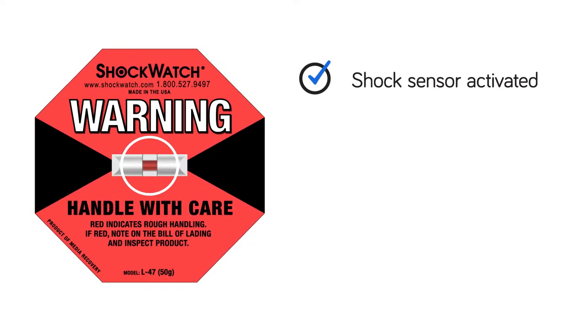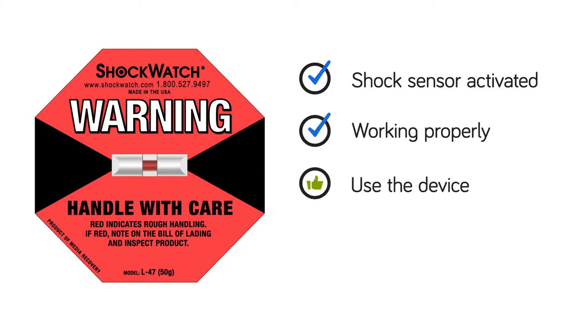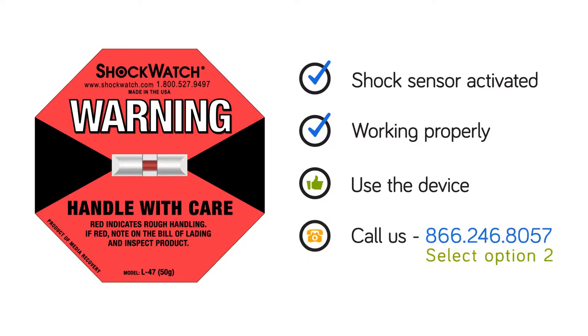If the shock sensor has been activated and your device is working properly, you may use it for your event. We strongly recommend that, upon conclusion of your event, you contact Medical Simulation Corporation to arrange to have your device returned for a full inspection and replacement of the shock sensor.